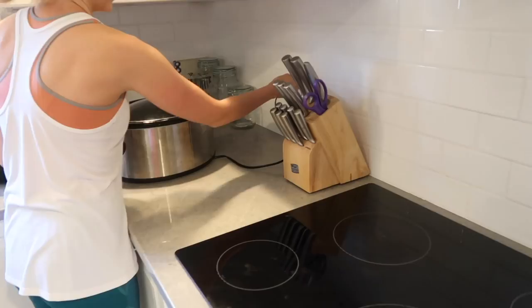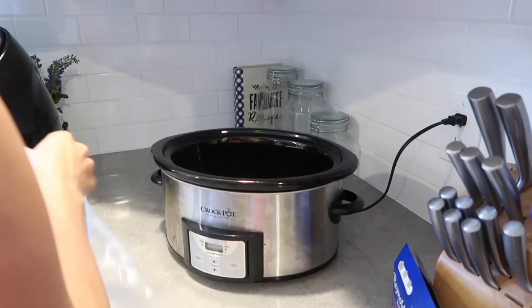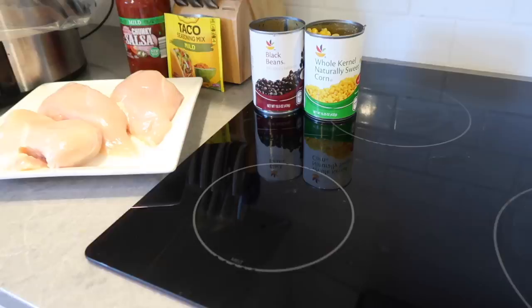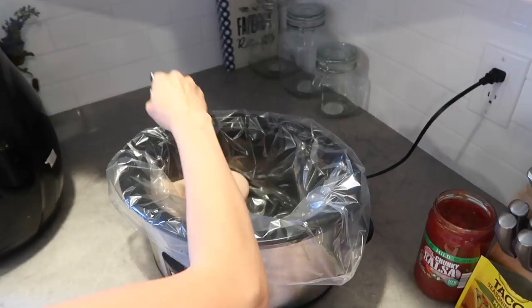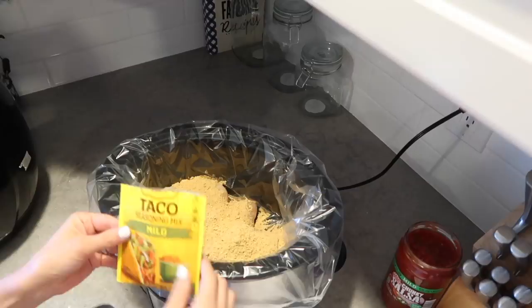Now I'm just making the easiest chicken tacos you've ever made in your life. These will be lunches for my husband and I for this week. All you're going to need is a Reynolds slow cooker liner — these are amazing because of easy cleanup. You'll need a can of corn, a can of black beans, some salsa, and some mild taco seasoning. I'm using three chicken breasts. Next I add the taco seasoning just so that it gets into the chicken really well.